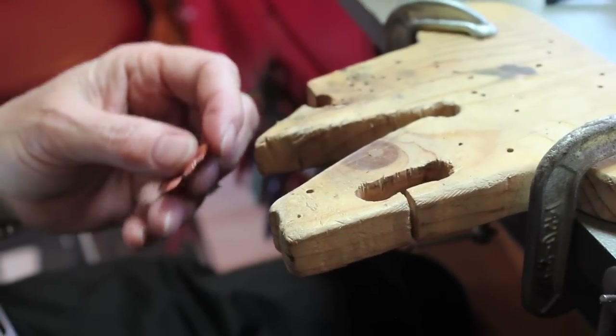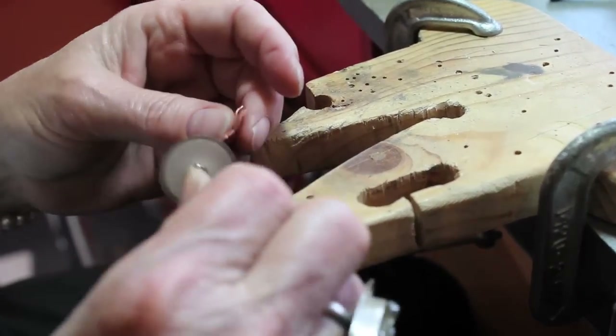And don't forget, use your little sanding disc and clean up. So the last thing we need to cover on this is how to attach it to your metal.